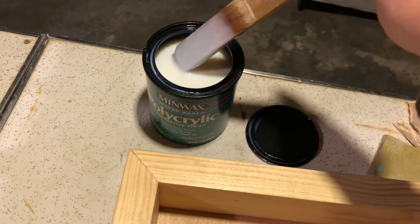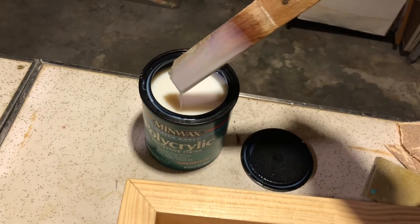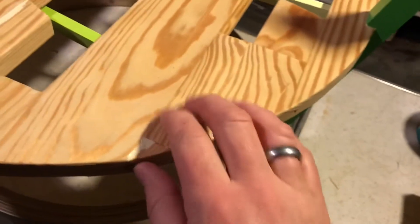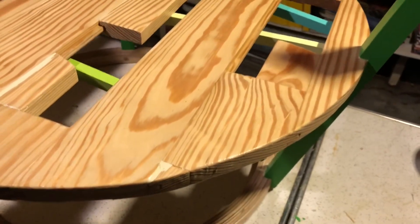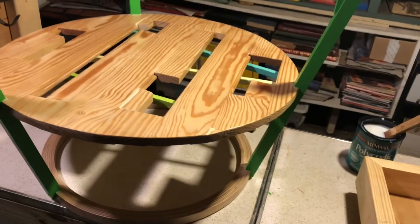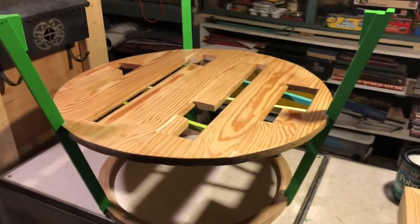It looks milky in the can and milky on the brush, and when you put it on it's going to have this weird milky look to it — but it'll dry nice and clear. I've put two coats on already and you can see it's clear and looks pretty good. It is possible to get things done even in a tiny basement when you're stuck at home.